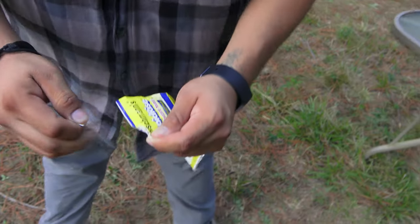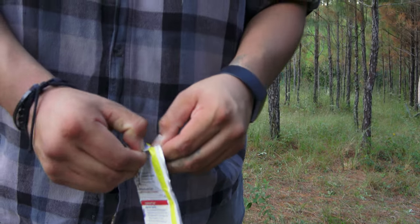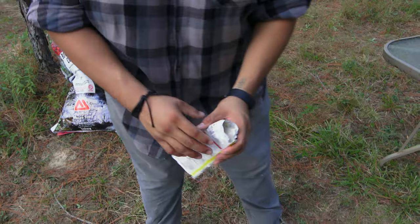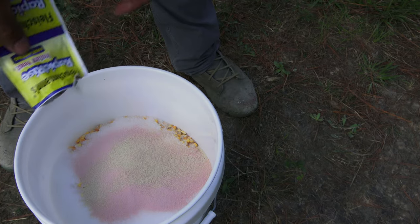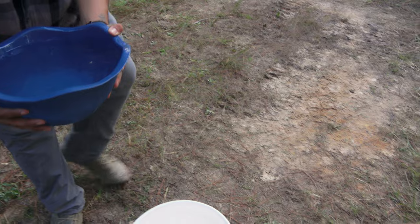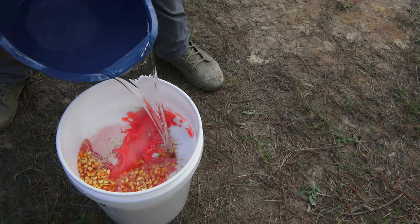A lot of people were telling me to use beer. Beer has yeast in it, you can, but we prefer drinking it. So let's just put water in there. This just enhances the corn — it just enhances it.